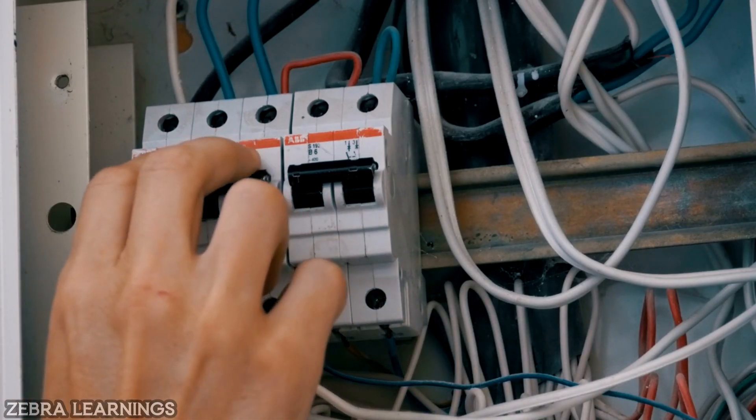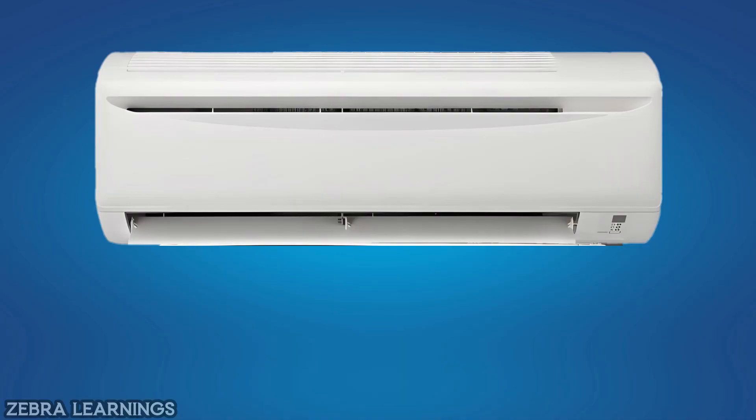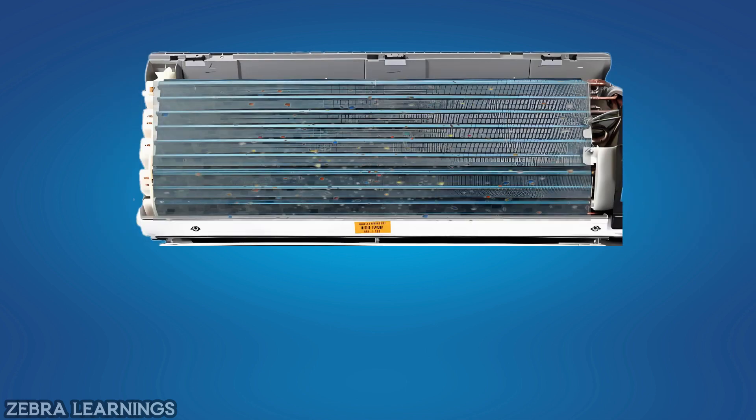Before starting cleaning work, first turn off the power. Remove the front panel after turning off the power. Then use a brush or vacuum cleaner to remove all the dust in the coil.